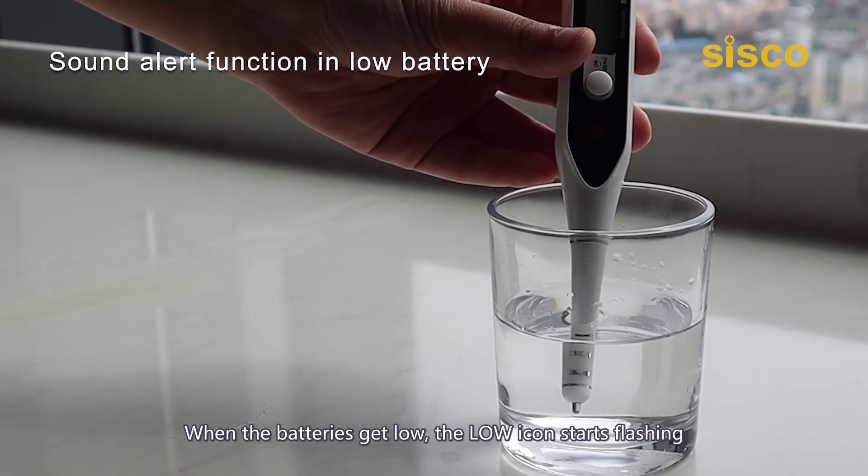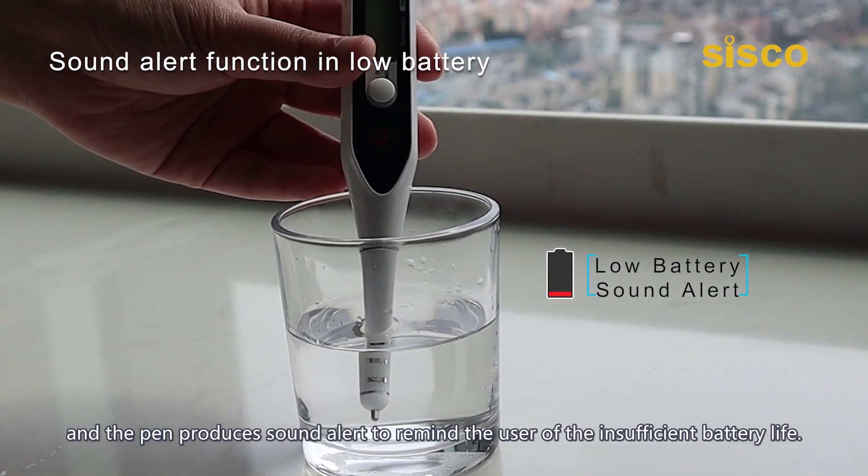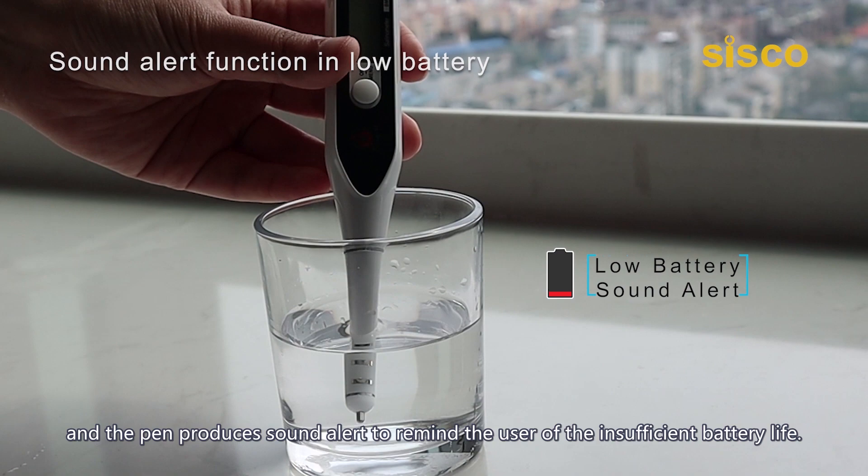When the batteries get low, the low icon starts flashing and the pen produces a sound alert to remind the user of insufficient battery life.